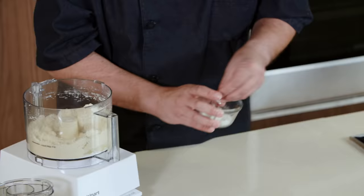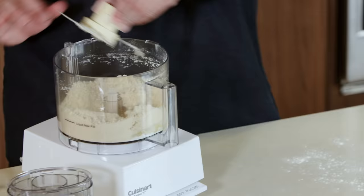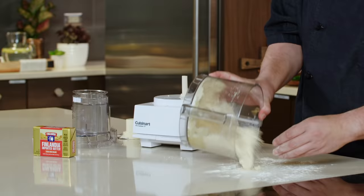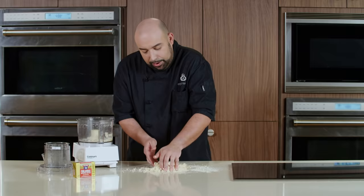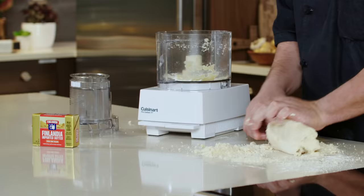Now we're going to put some flour down on a work surface and carefully remove our blade. You'll notice that it doesn't really look like a dough at this moment, but it will. What we're going to do is called kneading — use your palm, push away, and start to bring all this dough together, pushing away and bringing it back in on itself.